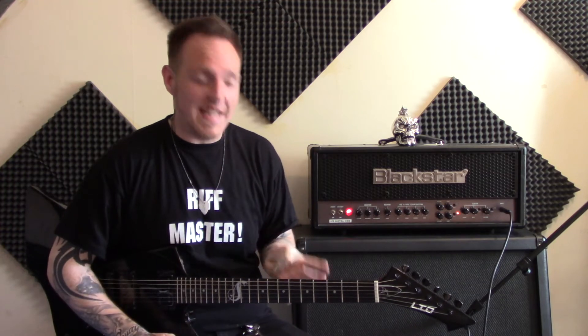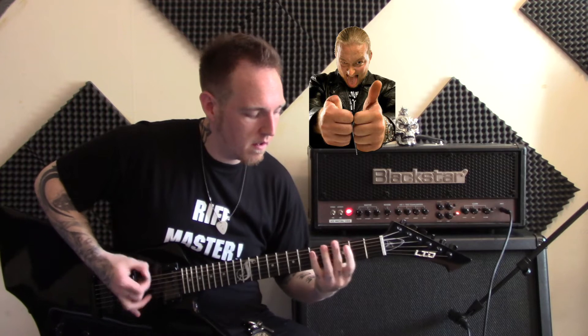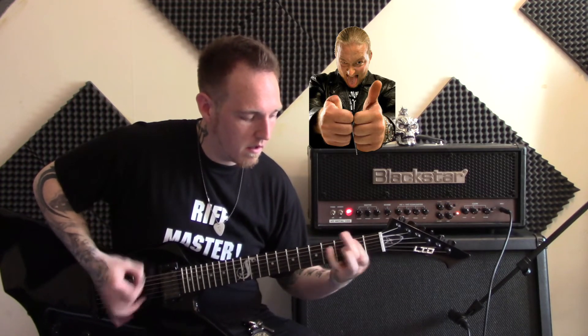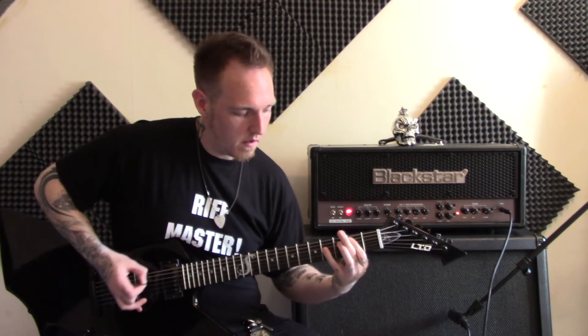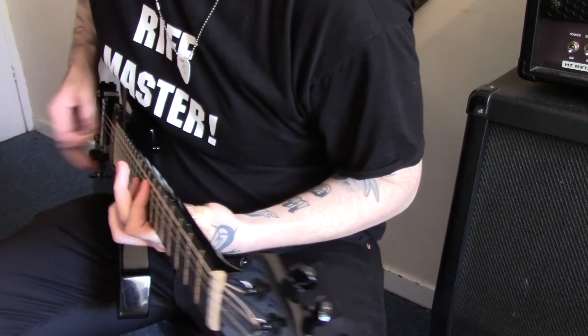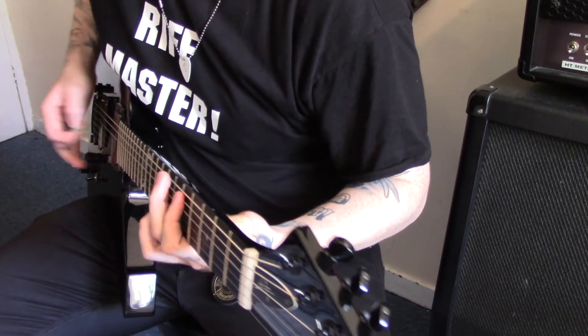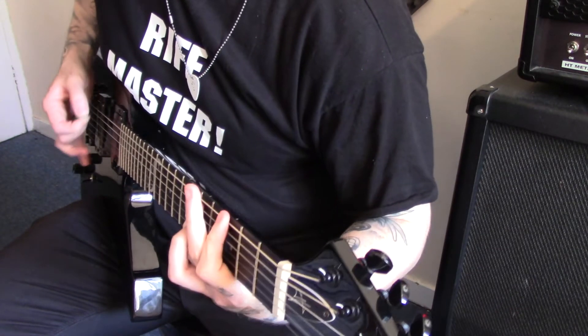Okay guys, so we've got the guitar and straight away, even trying to handle the guitar is very, very uncomfortable. It's weird not being able to just wrap your thumb around the back of the neck. I'm not sure how it's going to play out, so let's give it a go and see what happens.